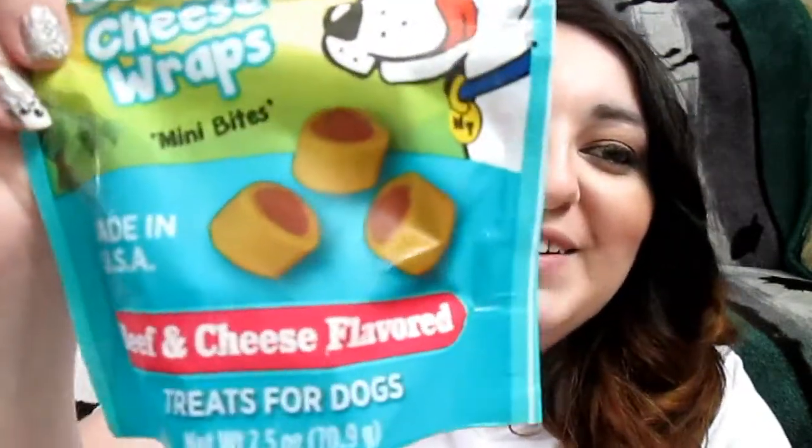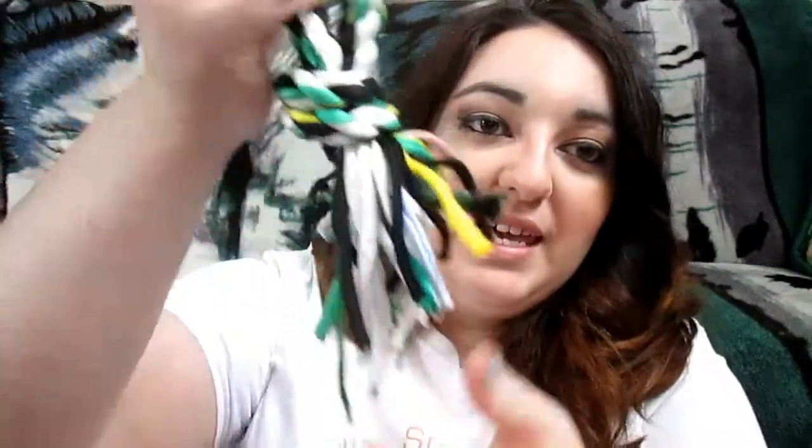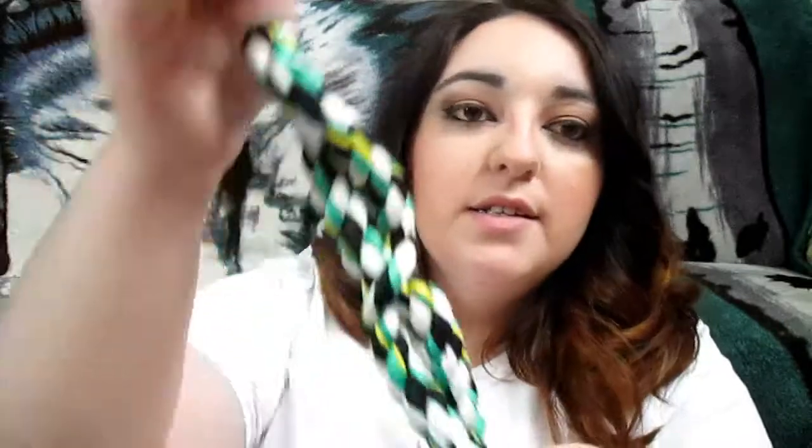There's some more in here — oh my gosh, you guys are spoiling Mickey! These ones are soft too — these are the beef and cheese wrap mini bites. These look good, and again made in the USA, so that is so great. He'll love those as well. It looks like there's a toy in here for Mickey — he's looking at it like he wants to play with it. This is awesome, it's a little rope — you can chew on it. So awesome, thank you so much for that, and Mickey thanks you guys as well.